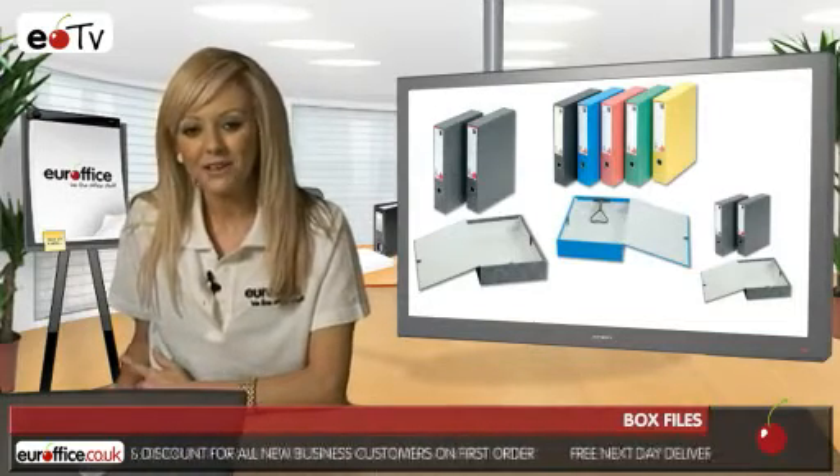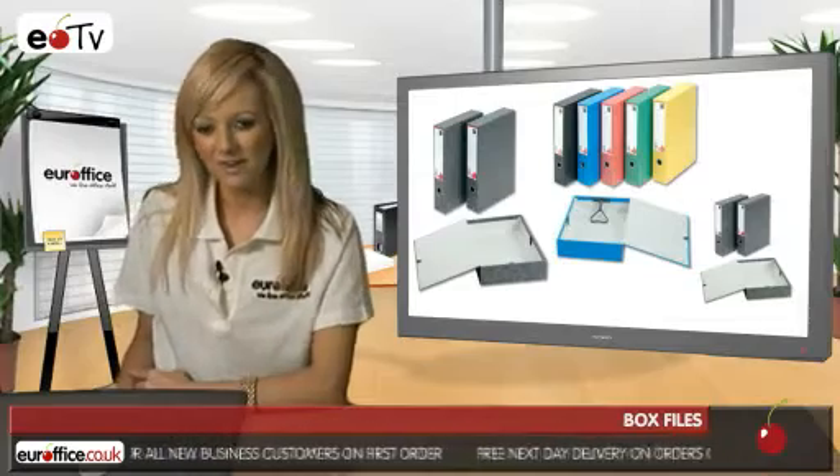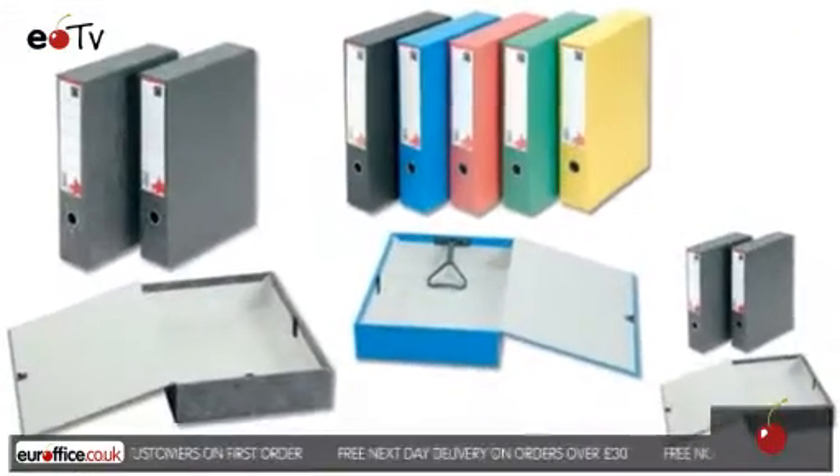To find out more about the box files we stock, please check out our full written buyer's guide and remember we won't be beaten on price.